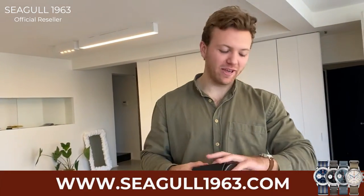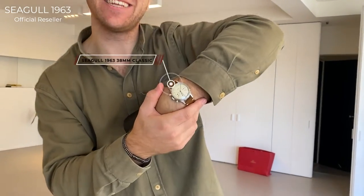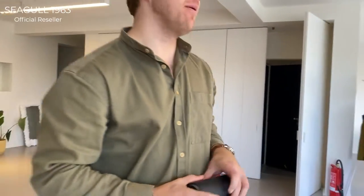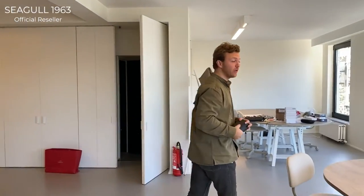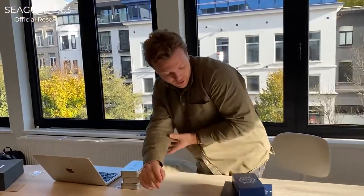Hey guys, it's Nico from Seagull1963.com here. What we have today is of course a Seagull 1963 — the classic one — but actually I have something different for you guys, something I'm very excited about myself: it is a new collection.